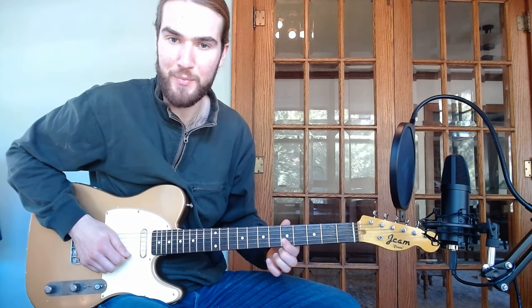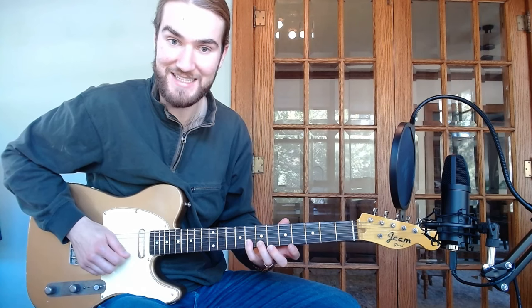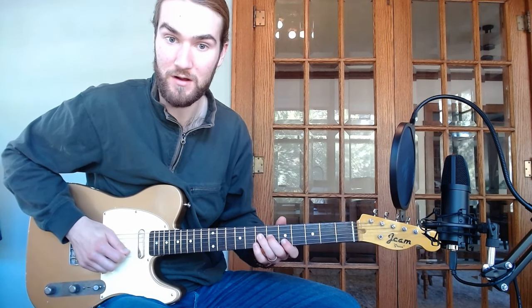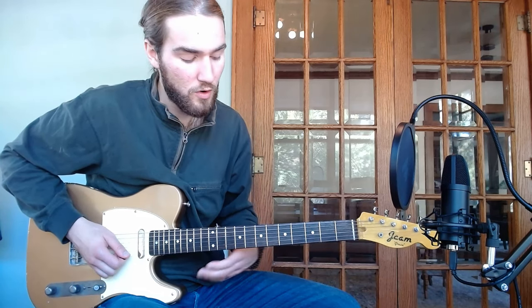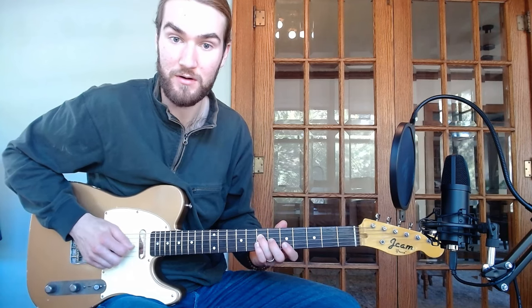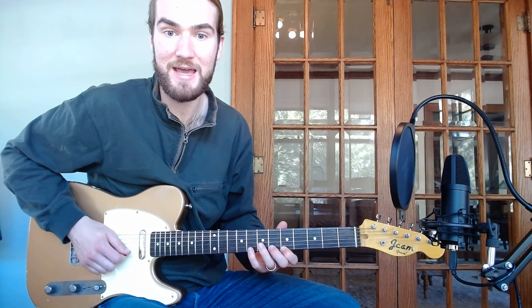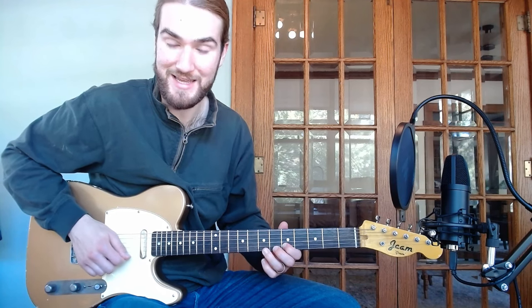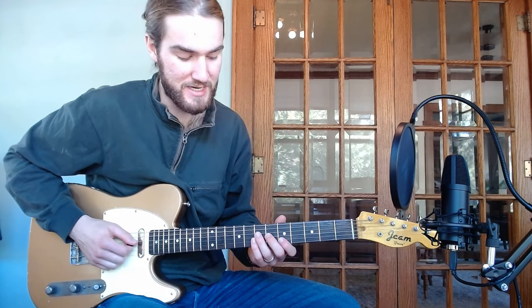And then two things would happen after that. He would either go to the 6th and the flat 7th — so he might go, and then maybe back down — or he would jump up to the 2nd or 9th, the B note, and then come back down: A, G, F sharp, E. These are his kind of pool of notes that he would choose from in these types of phrases.